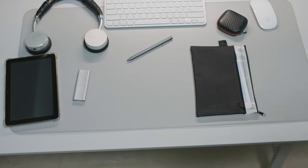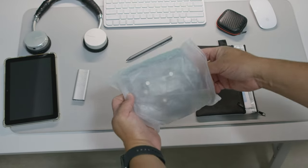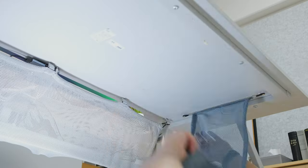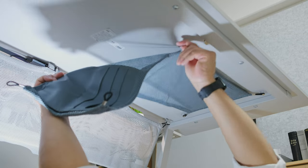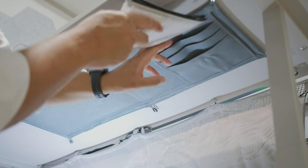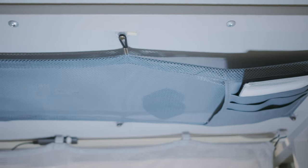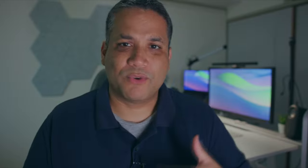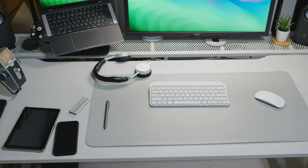Today I found an amazing item on Amazon — super cheap — and it just declutters your desk and makes everything look so clean. What I'm talking about is a net that glues to the bottom of your desk. You can slide things in there and use it like a storage pouch. It's really useful if you've got lots of things in the way on your desk when you're doing a shoot or working on Zoom and don't want things around you.